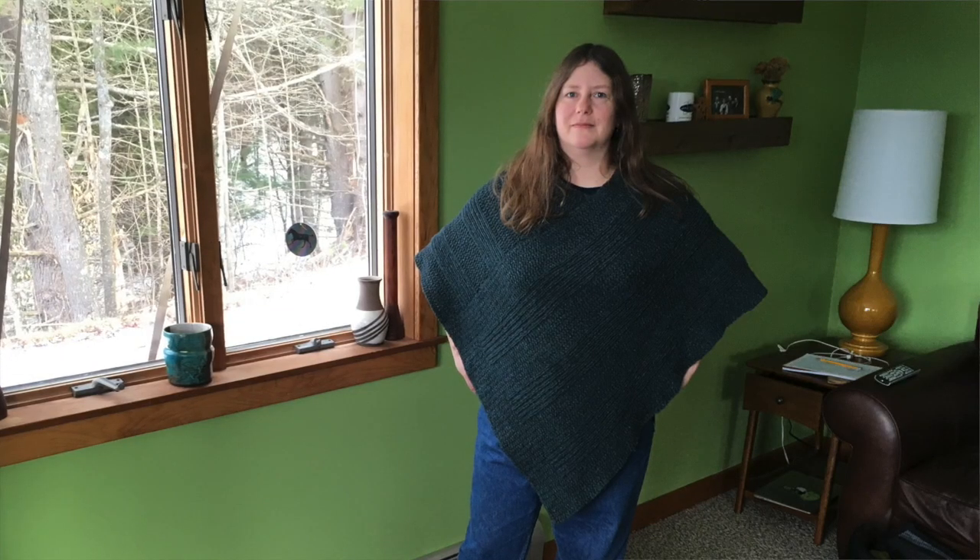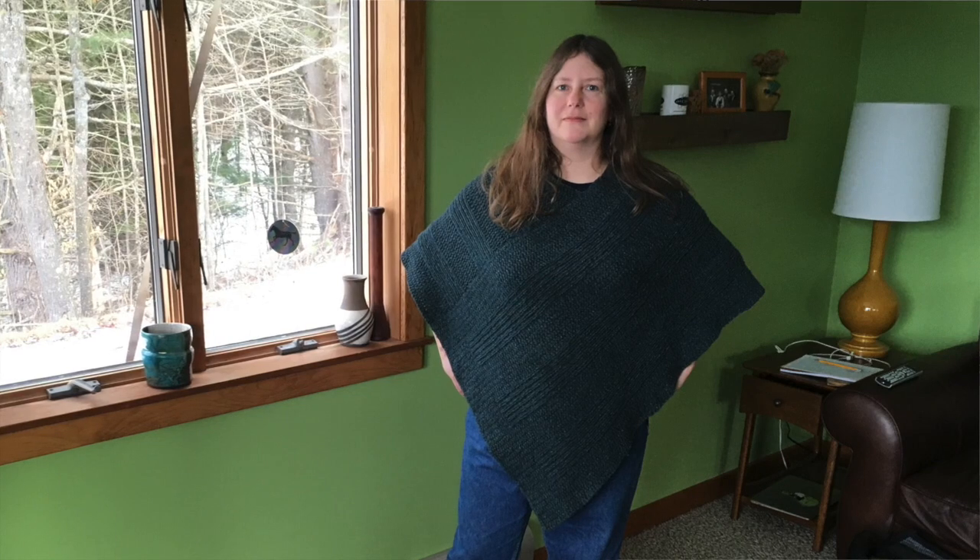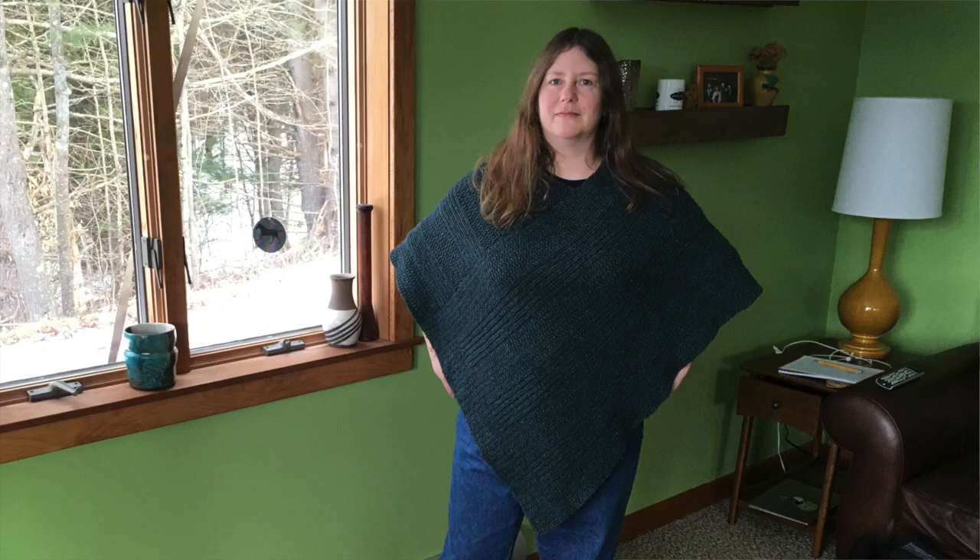That was the case for this poncho that I am wearing today. It's a little hard with the backlight to see the pattern, but I had Rick take some pictures of me wearing it. I made this project maybe two years ago, once the poncho craze was really hitting hard and I started to see a lot of ponchos in yarn catalogs and all over Ravelry. But I didn't see one that was a classic reversible poncho that I wanted, so I decided to just make a pattern on my own.